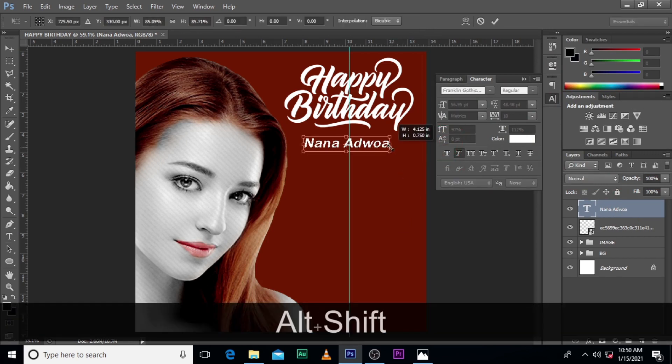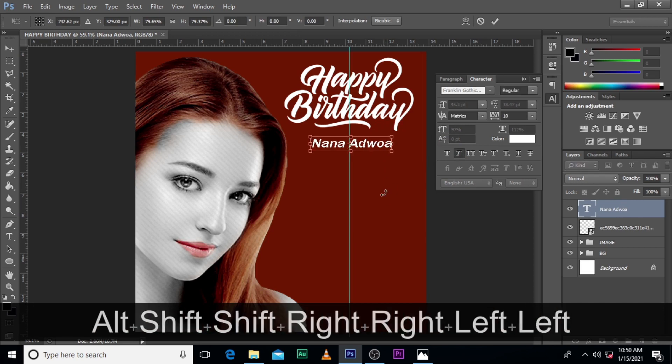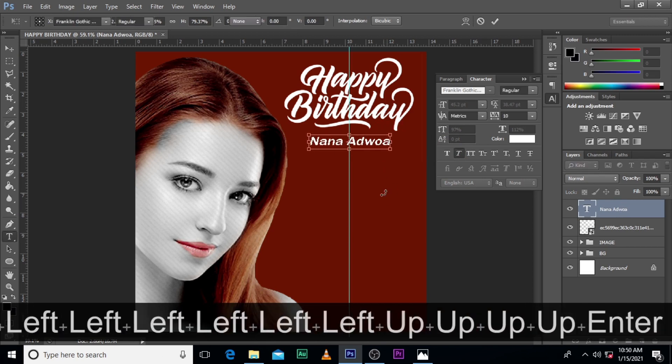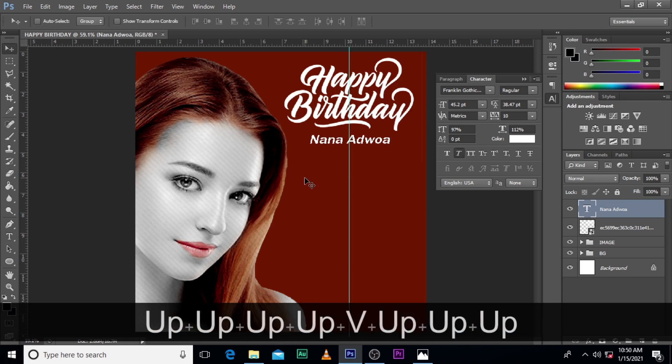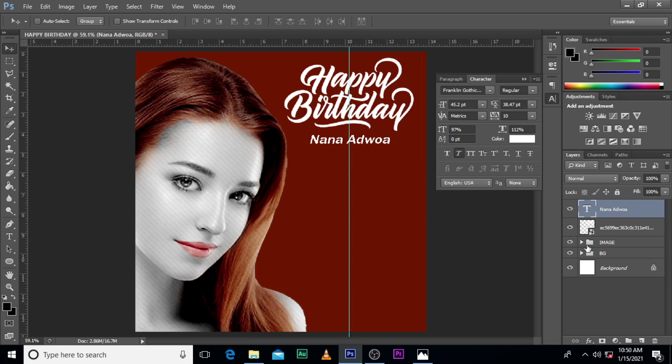Let's reduce the size. That's it — it's kind of cool, right? Very cool. Nana Adroa.